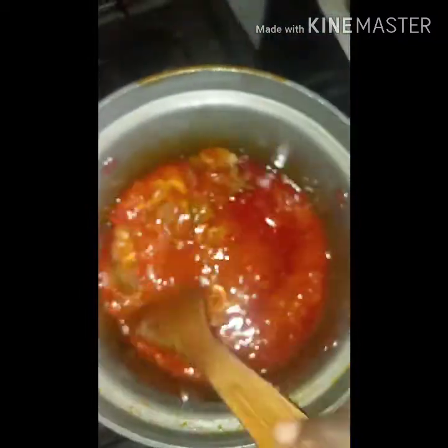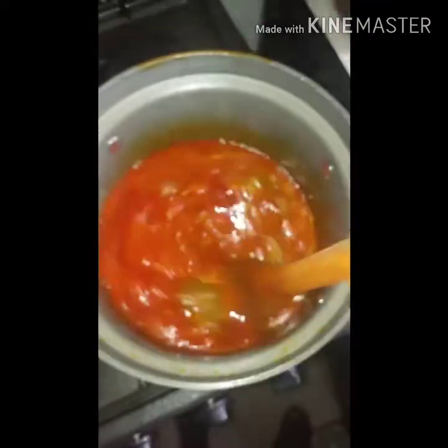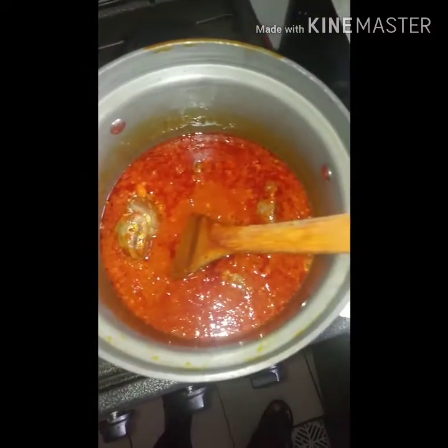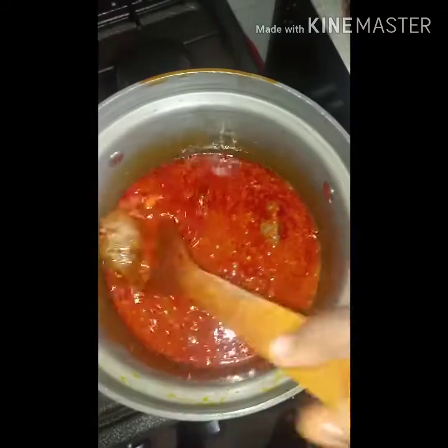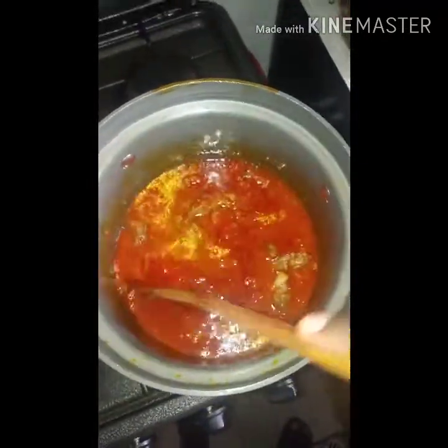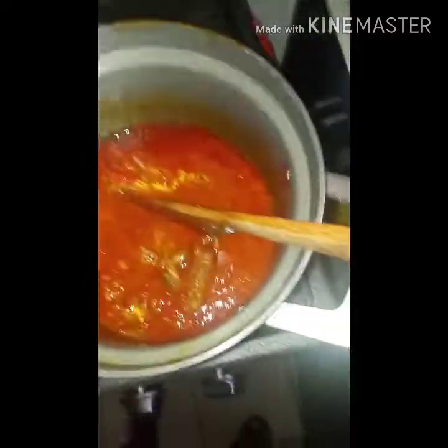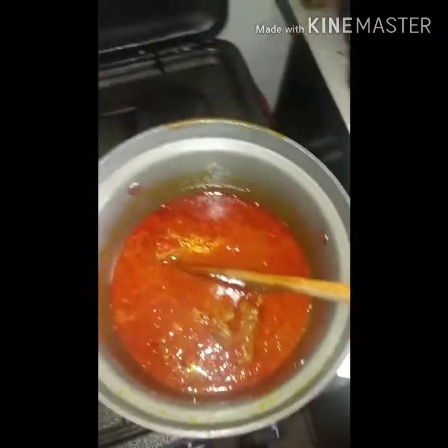I'm not going to add salt yet. Whenever I'm making anything with vegetables or cooking any soup, I like to add my salt last, so that all the liquid will have reduced and I'll be sure of the taste before deciding if I need to add any more salt. So I'm going to mix this well and then add in my ground nut.